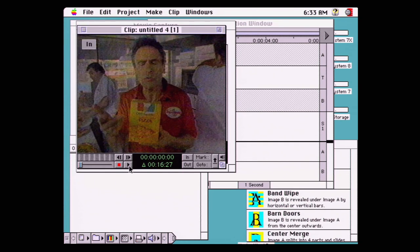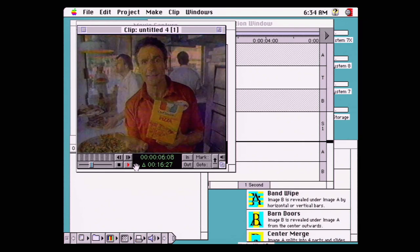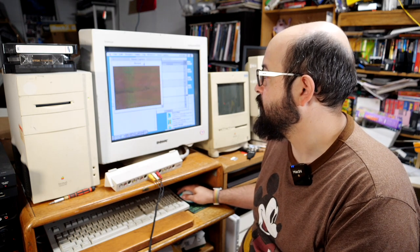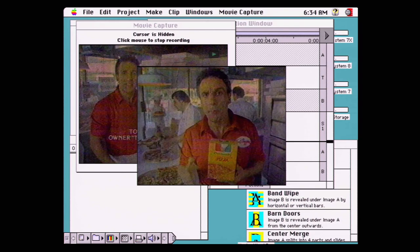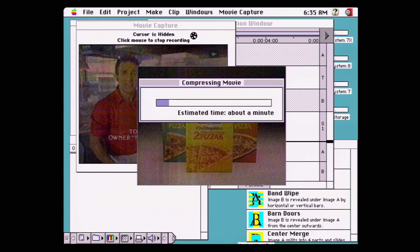Let's play back the video we just recorded — the video frames are actually dropping but the audio is intact. Let's try again, going back to Movie Capture settings and selecting the 'post compressed video' option. What that should do is compress the video after it records rather than on the fly. Let's re-record the same clip and see if we have better results. It's still dropping a lot of frames — very touch and go.